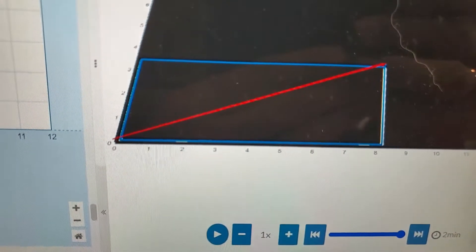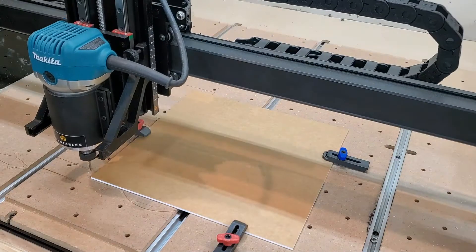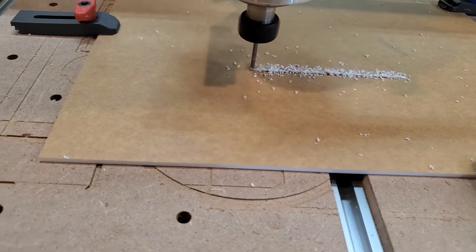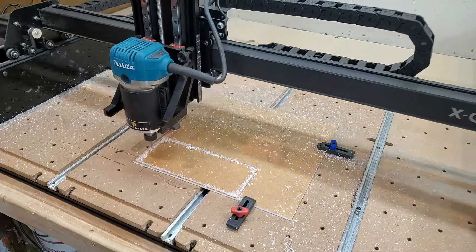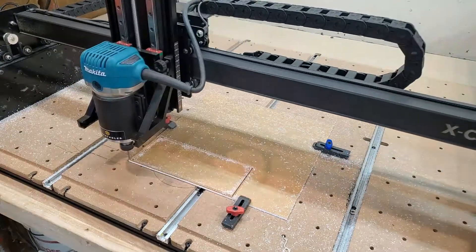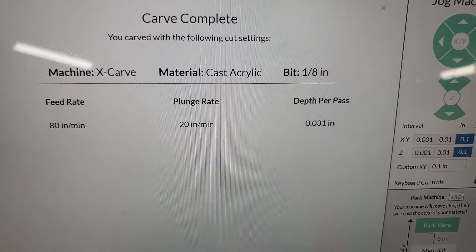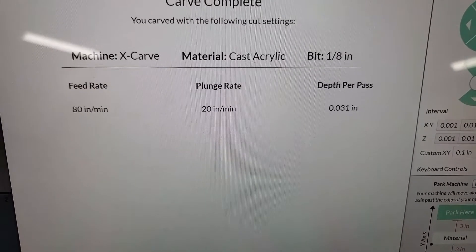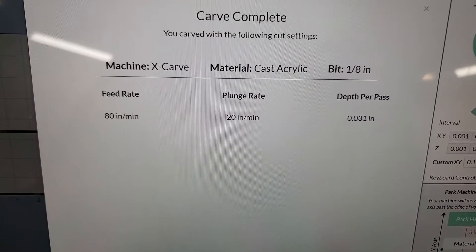That is the cut we are hoping to go for — two minutes, let's see if this works. What I've found with cast acrylic is that your feed rate should be somewhere between 80 and 90, plunge around 20, and for depth per pass I'm really not taking that much material — I'm doing three hundredths of an inch every single pass. But those are my cut settings.